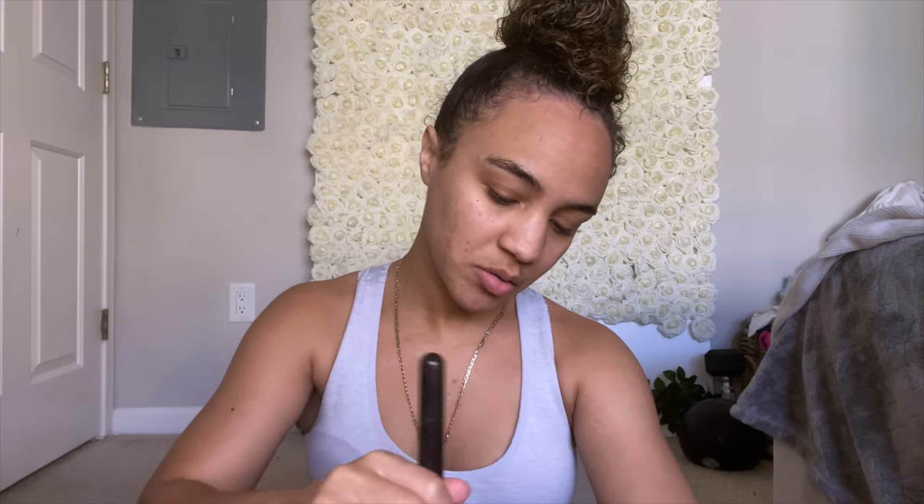I'm going to be using Fenty Foundation. I'm going to be using a MAC brush — MAC 170. I'm trying to get out of the habit of dabbing on my face with the product. I want to start using my tools again. I'm just going to blend it with a beauty blender.